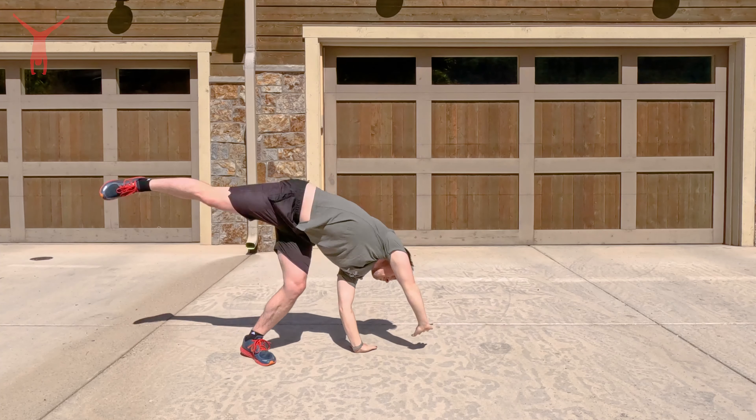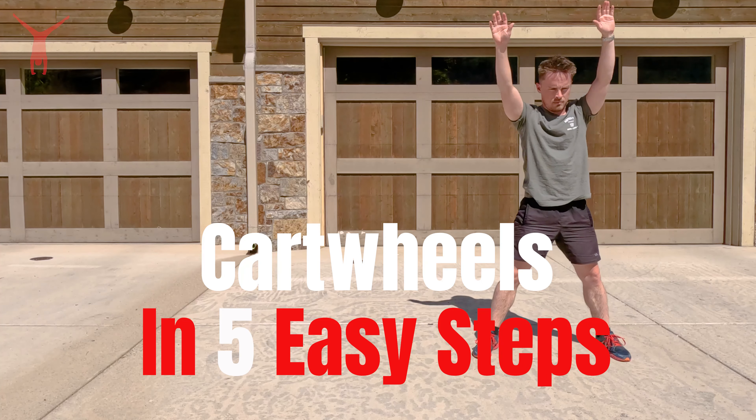Hey guys, welcome to another DIY Gymnastics home tutorial. My name is Chris. I've been a rec and competitive level gymnastics coach in Aspen, Colorado for the past 10 years. Today I'm gonna teach you guys how to do a cartwheel in five easy steps.